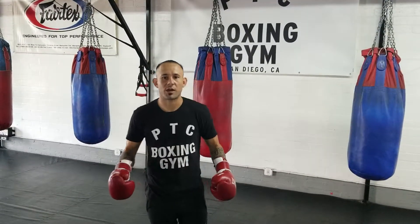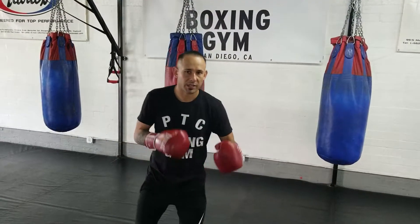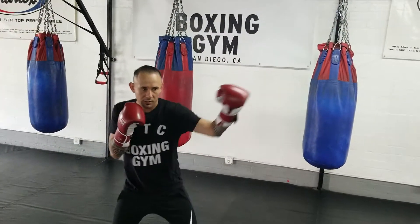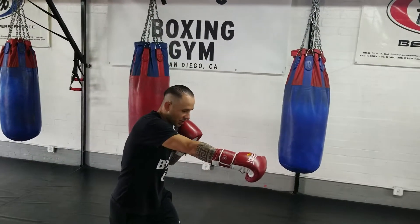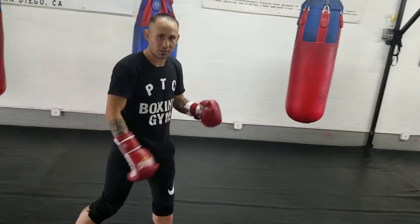He took over the fight at the beginning — right to him, he just brought it to him with that right hand over and over. He kept a busy jab and then went one cross with a shuffle step forward, stepping with him as he's backing up to deliver that second cross. It doesn't matter if you miss the first cross — you want that second cross to come down the line and connect, and that's what you want.